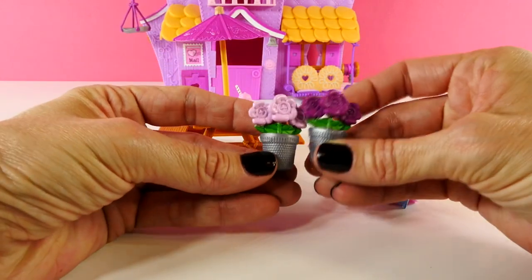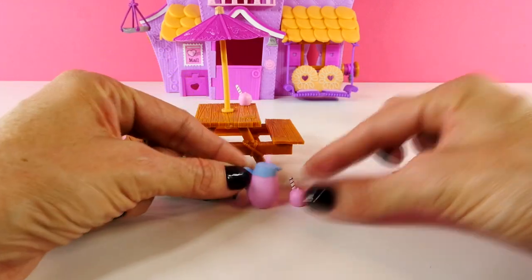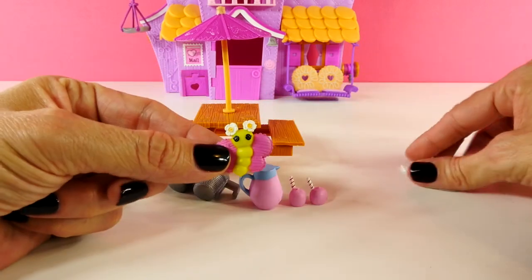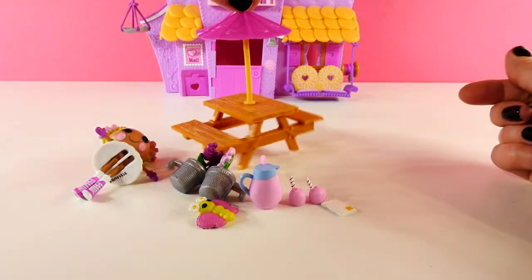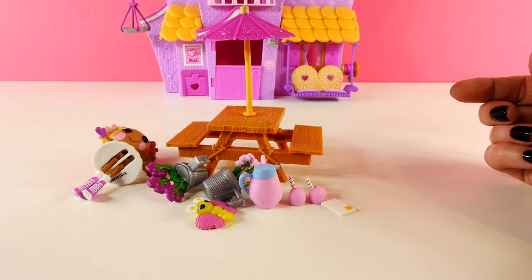And these are the flower pots that I told you about. We can use those to decorate with. And the set comes with this tiny little pitcher and two little cups. Here's the other one right here. And a little butterfly. And this looks like a piece of mail that is ready to be mailed. And then we also have a picnic table with an umbrella on top. Super duper cute stuff.